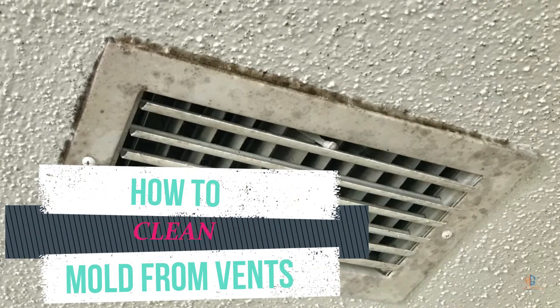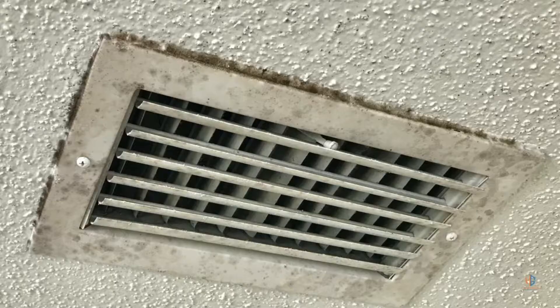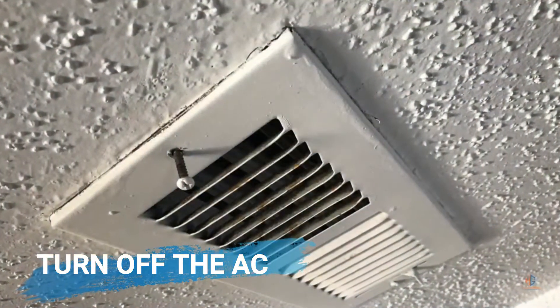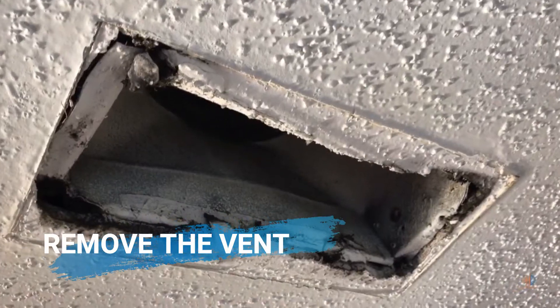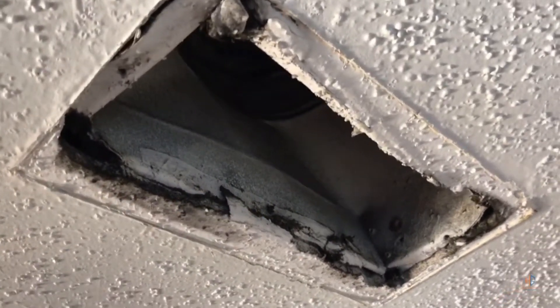Hey again, it's Nick with the Happen Group. Today I'm going to go over how you remove mold from your AC vents. To start, just go ahead and remove the AC vent. Once you remove the vent, you'll be able to see if you have mold growing behind it.